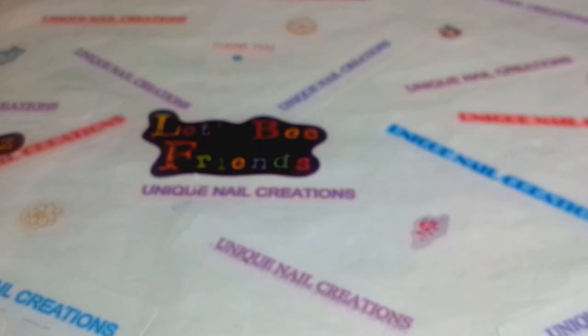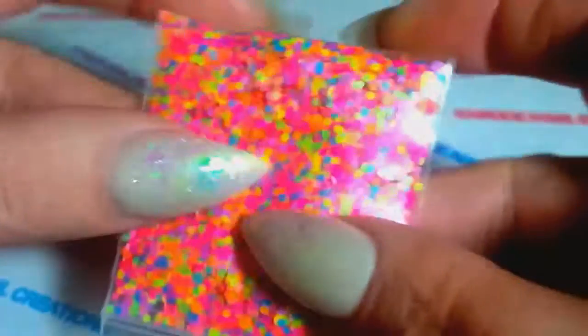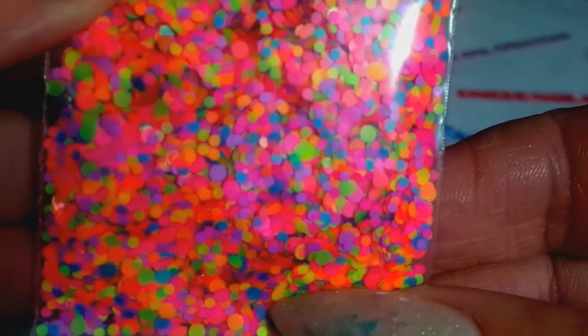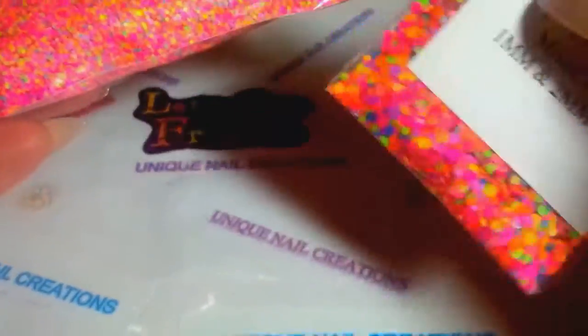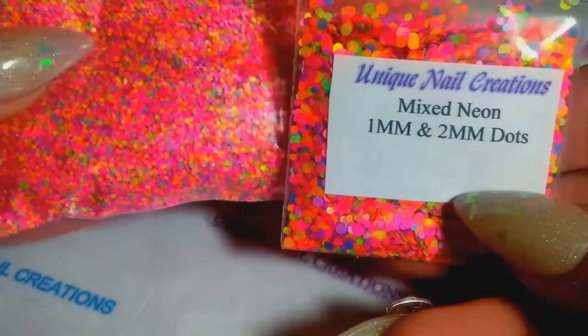I also got the mix neon dots — this is the mix with 1mm and 2mm, so you're getting two different sizes mixed together. There's 1mm and 2mm dots in here. That's one of my restocks — these went crazy fast, the 1mm, so I did restock. I also decided to add the mix of 1mm and 2mm while I was at it.